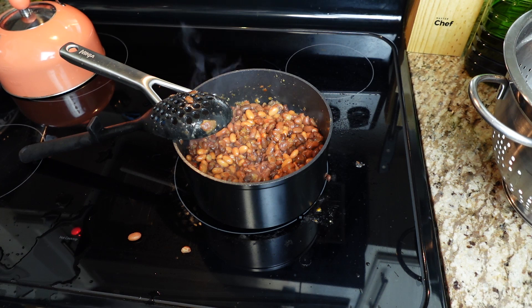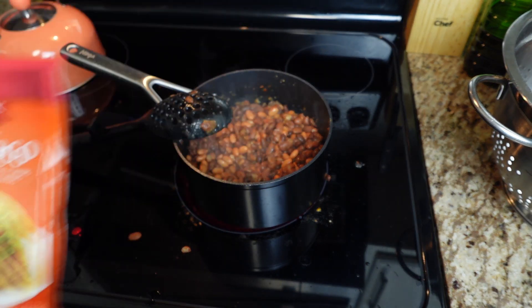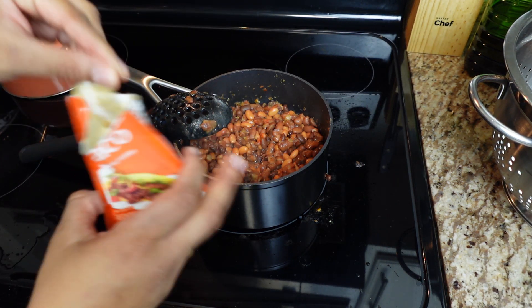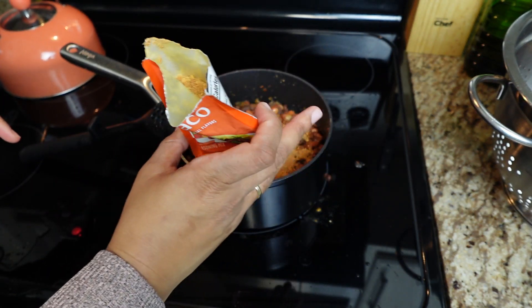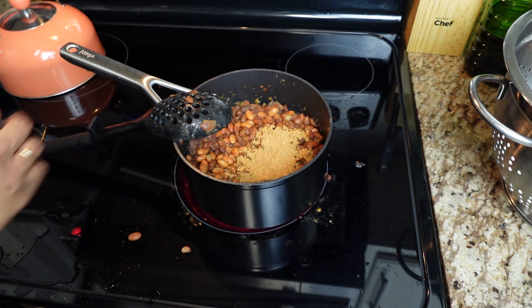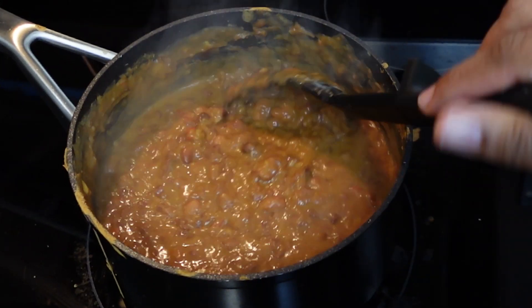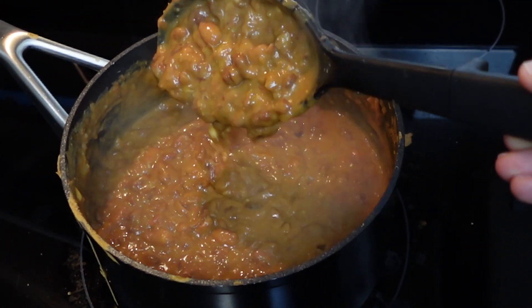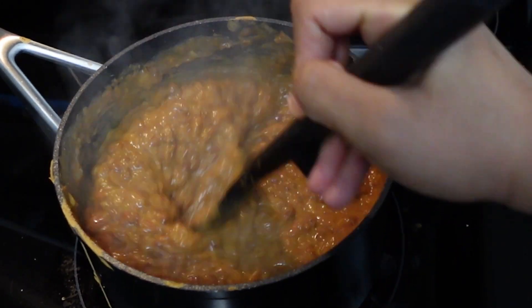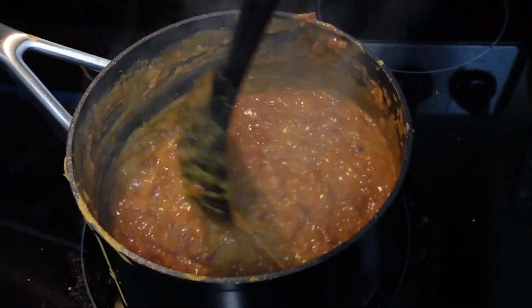I'm going to add a little taco seasoning — just about half of this because I don't want it too salty. Then I'm going to add a little bit of water. So the beans are mushed up, they're really thick and chunky and creamy. I added some shredded cheese to it and I'm just going to let this sit here.